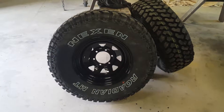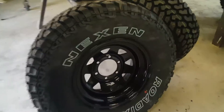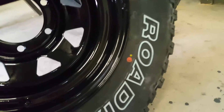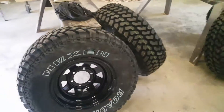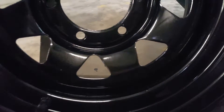G'day guys, I'm back. I just finished painting my rims - just done the last coat on them a couple of minutes ago. Took the tape off. They came up awesome. Very happy with them. All the prep work paid off. I think they look brilliant.